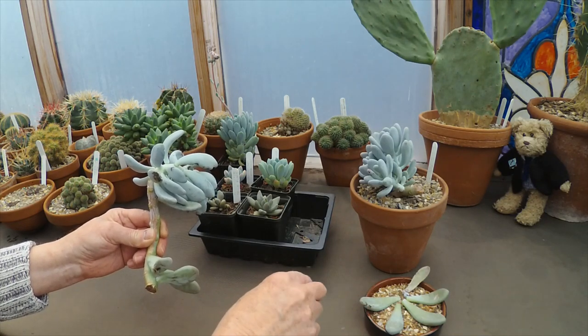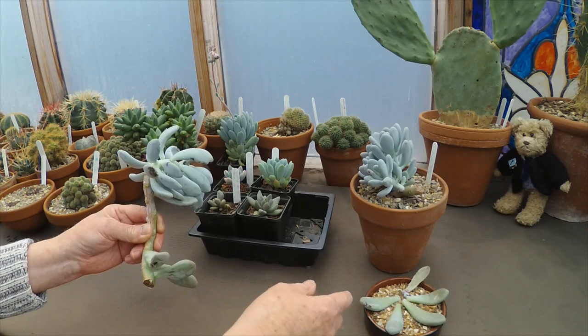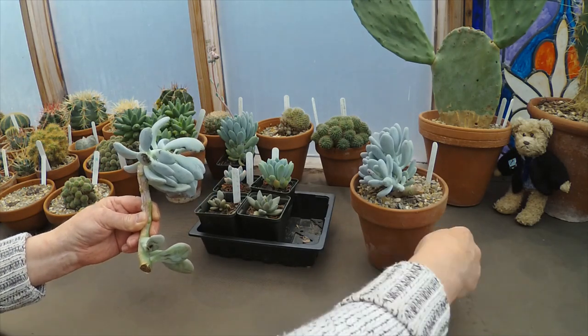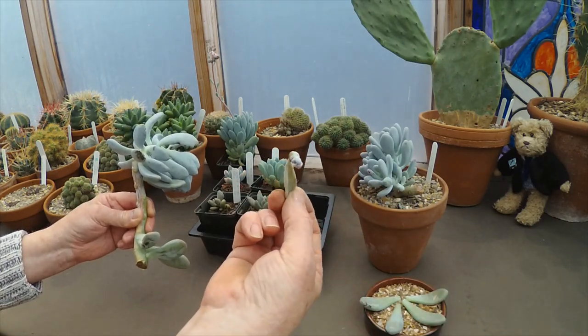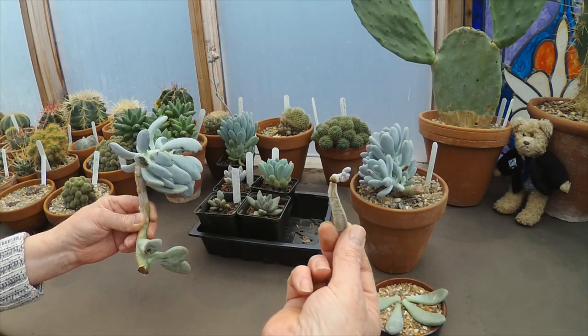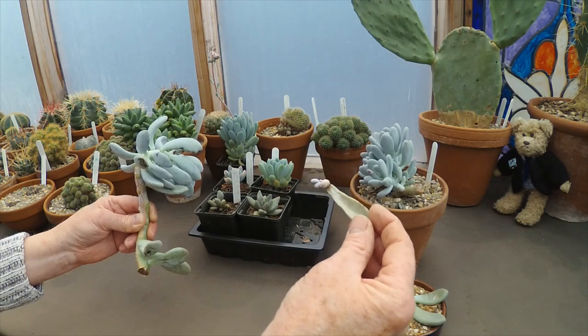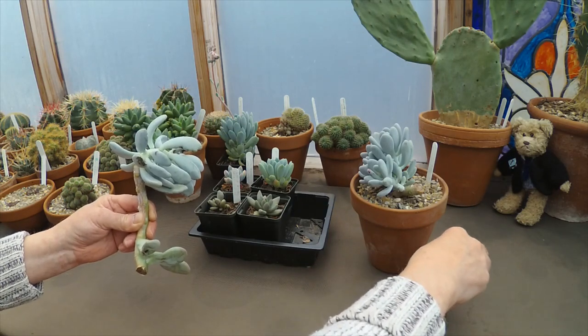Eventually, once the roots are established, you can carefully transplant them into something that has got some nutrient in it. Until then, they've used up all the nutrient in the leaf itself — they're quite self-contained. I've never fed them until they've actually rooted into some proper compost, but we'll deal with that in another video.